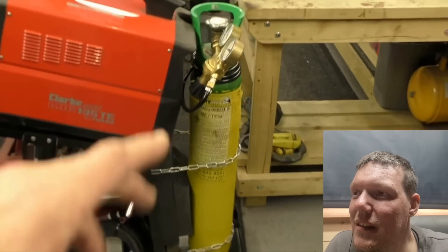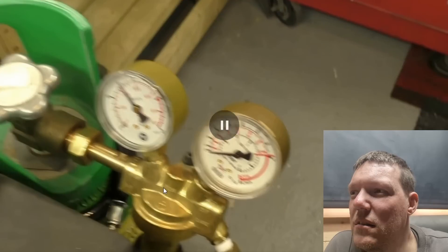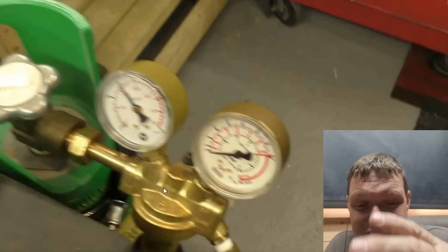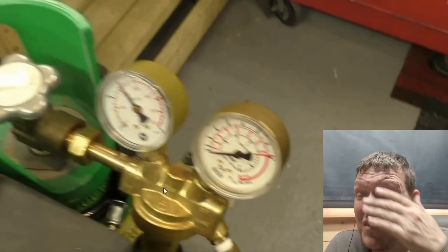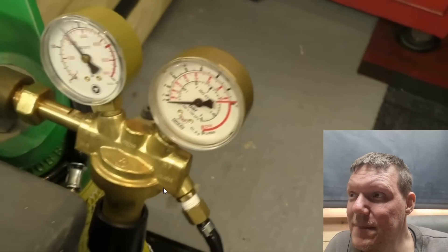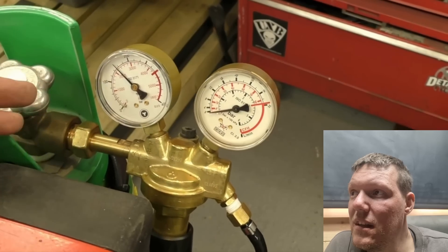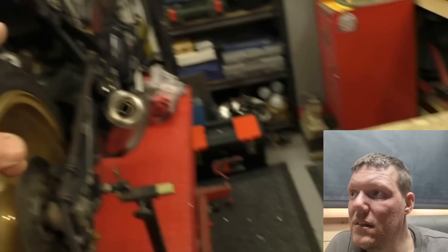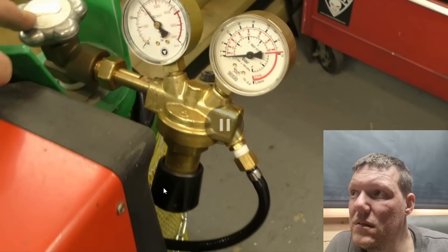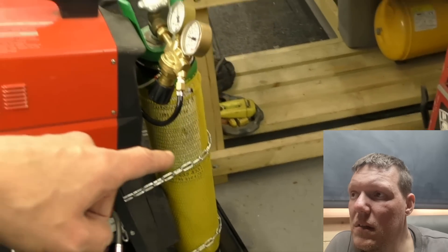You want a cover for that because you're going to knock it while you're wheeling around - it's sat right on the outside corner. You need to put something around that, make a little shield for it. The regulator means I can keep an eye on how much gas I've got and prepare by getting more so I don't do what I did last week - start the first weld and then it promptly runs out. This is full up.